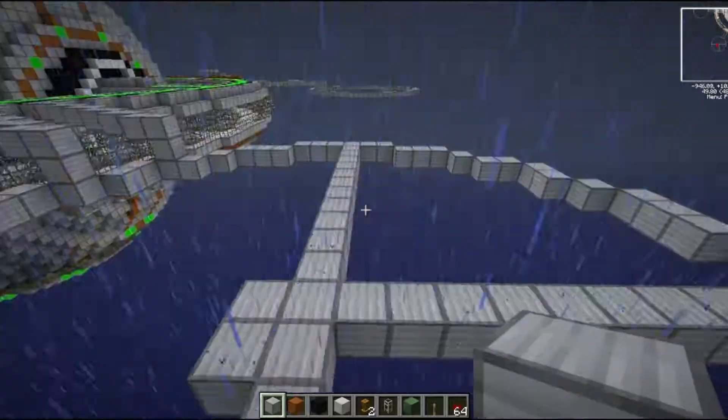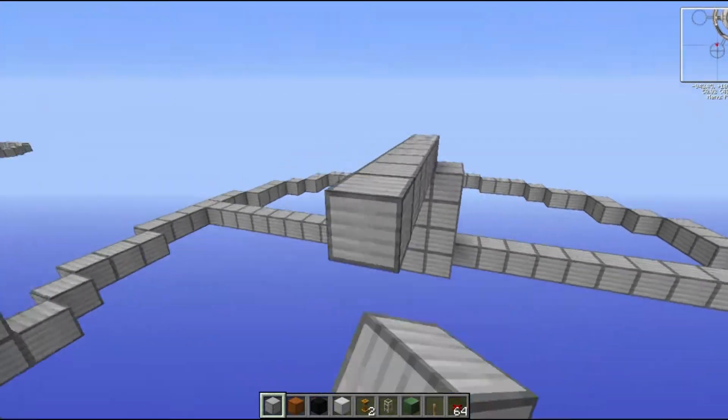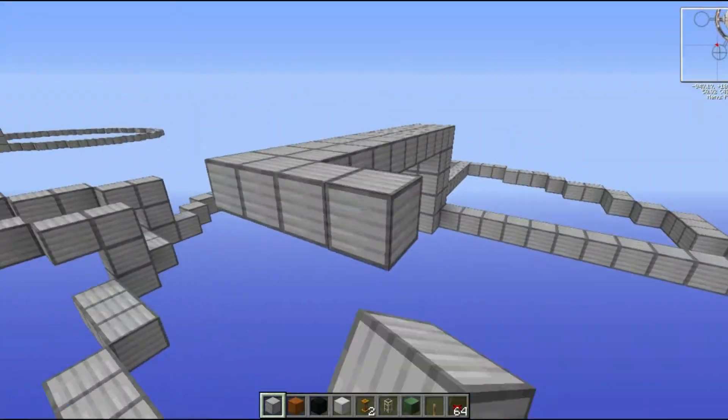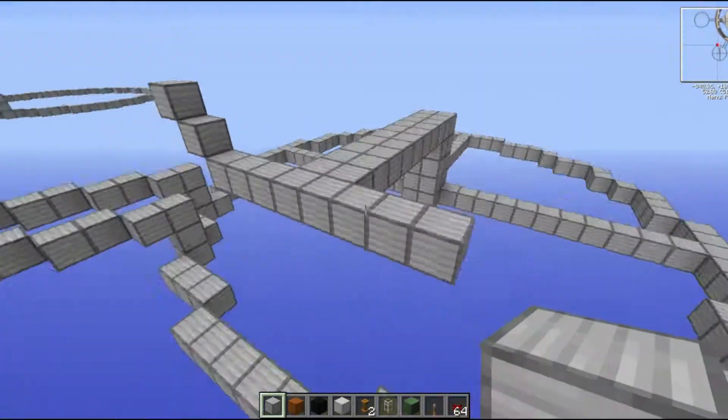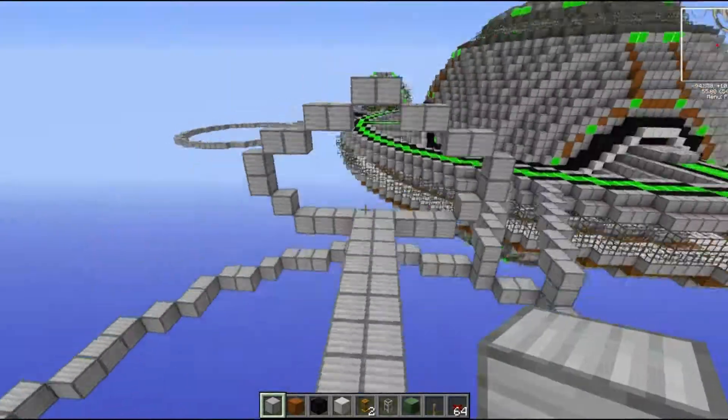Today I'm tackling yet another of these outer rings, and today I'm going to build the railgun — the defence for our space station that will make it both a military power and something that will not just be raided by enemy factions.